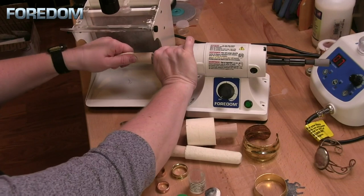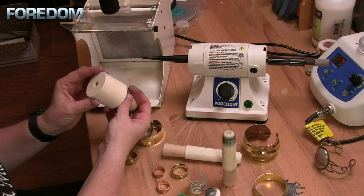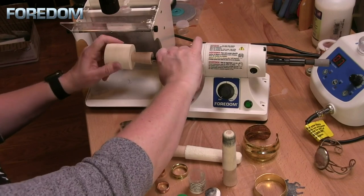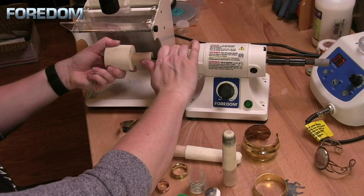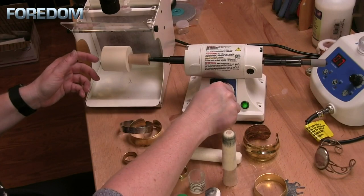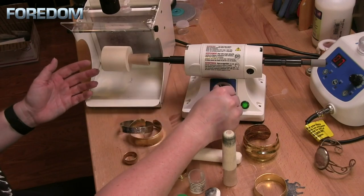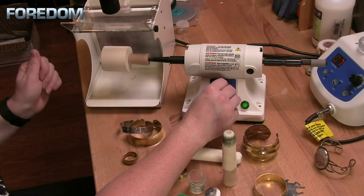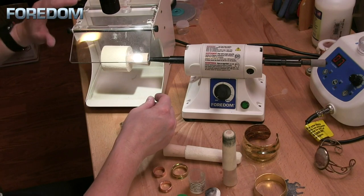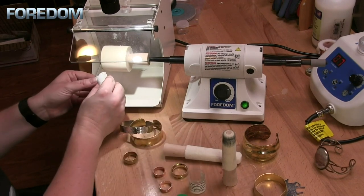Now we have a great inside polish on our rings. To remove the buff you'll just hold on to your spindle and unscrew. We'll use that same process for the felt buff for the inside bracelet. Once again I want to make certain that I get this on as square as possible — to test it just turn on your machine, there should not be any wobble. So I'll turn on my filter, turn on my machine, and load up my buff.